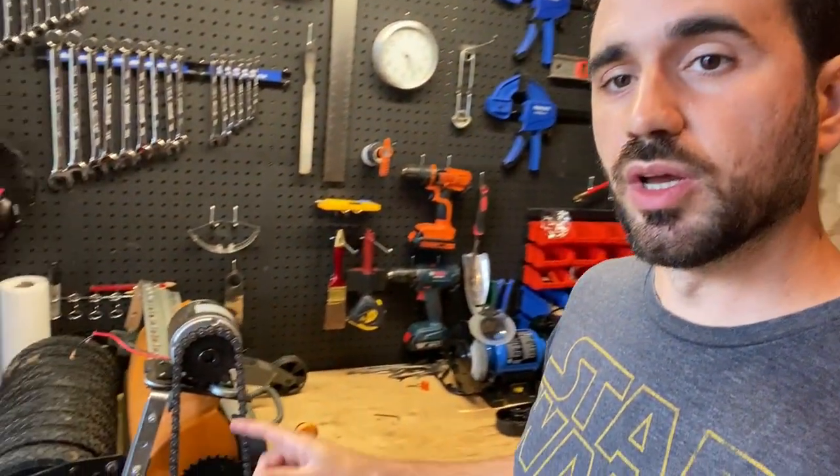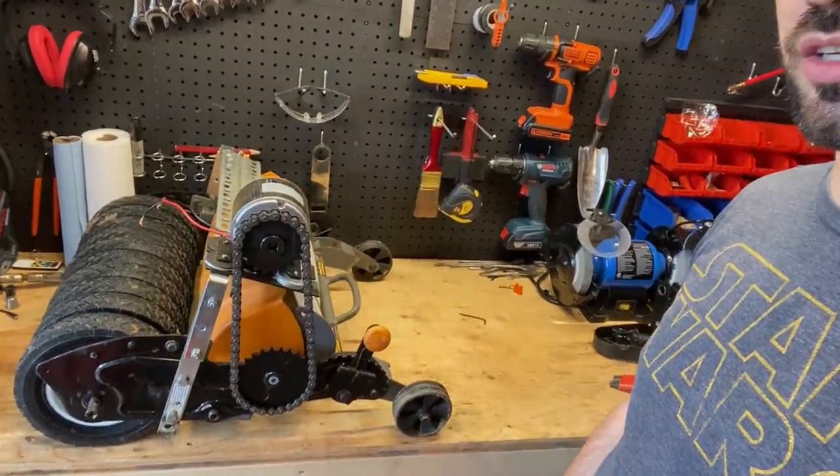Hey guys, today I'm going to be showing you how you can make the conversion of a Fiskars stay-sharp reel mower into a battery-powered Fiskars reel mower, which is what you see right here.